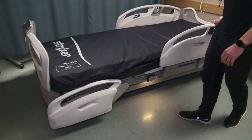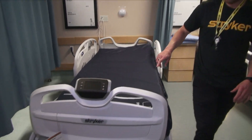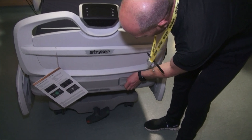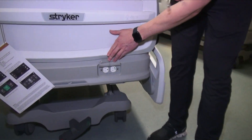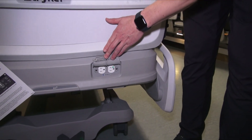We'll move to the computer, or the control center if you will. Before I hop into that, here's the auxiliary outlet we referenced at the beginning of the video — plug anything you want in there, like a mattress.